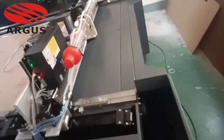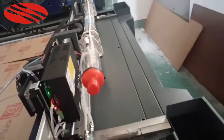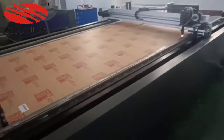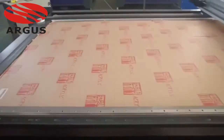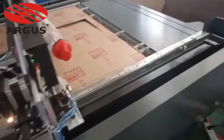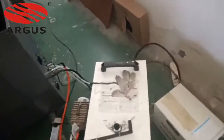Now let's move on to our control part. This is the control system from Reida, a very famous brand. This has two drives — the two drives can control the movement of the X and Y axis. These are the small components, and all of these match very well. This is the control panel, which is simple to operate.